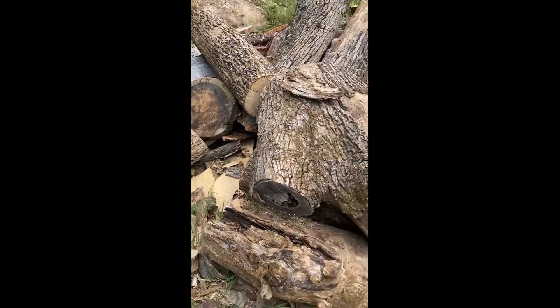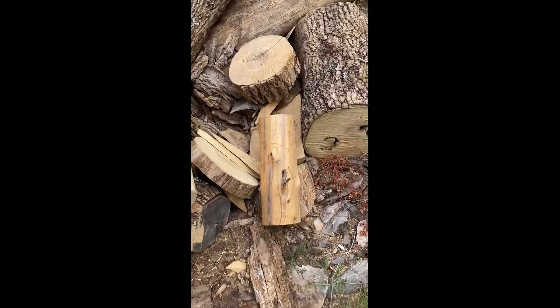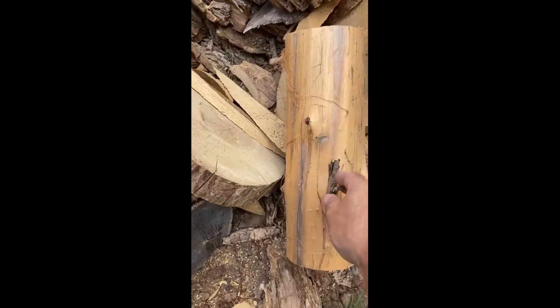Okay, let's look around in the mess here. There we go — I knew I had a piece of cedar out here. This guy will work perfect.